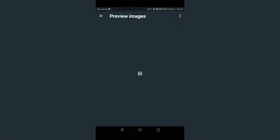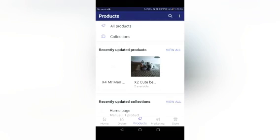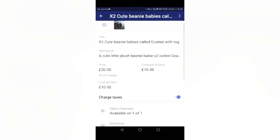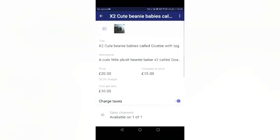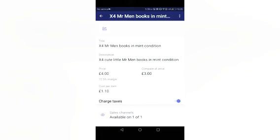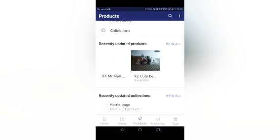Let me show you the beanie babies up close — they're little goats and they're really cute. They're twenty pounds for the pair, not twenty pounds each. They come in a bag and everything. I also have some Mr. Men books because I've kind of grown out of them now. There are some special sparkly ones and they're in really good condition — they're only four pounds.